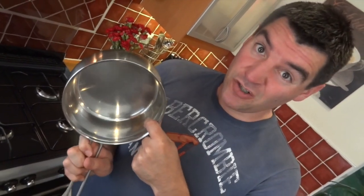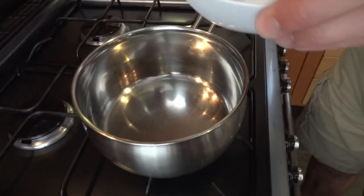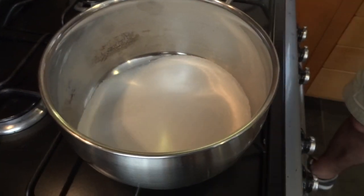Grab yourself a medium saucepan and possibly a grown-up, because you're gonna be dealing with molten sugar here. I haven't got a grown-up so I'm gonna crack on and just hope for the best. Pop all of your sugar into the saucepan over a medium heat — we're gonna melt this.